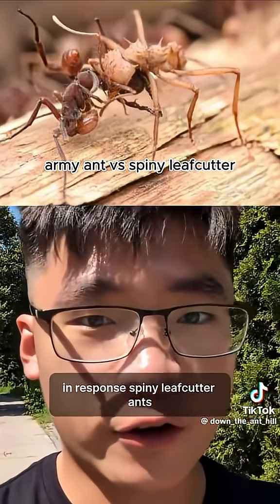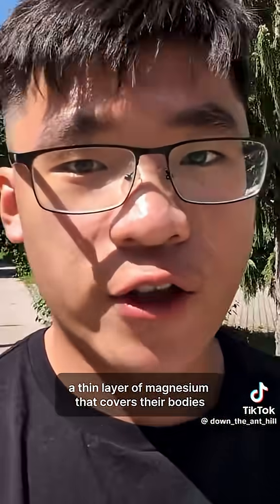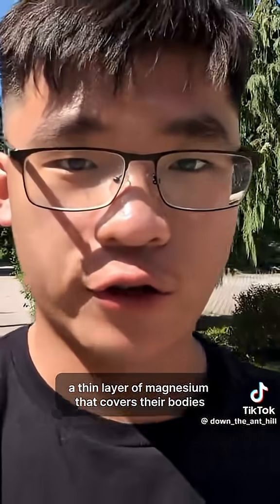In response, spiny leafcutter ants, Acromimrix echinador, developed metal armor — a thin layer of magnesium that covers their bodies.